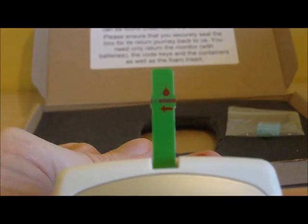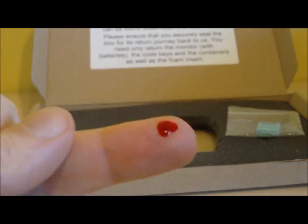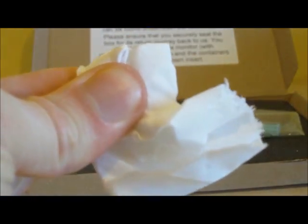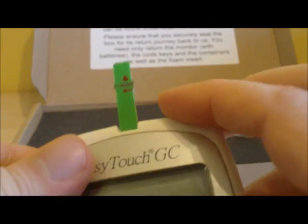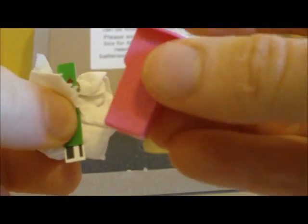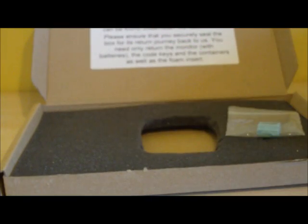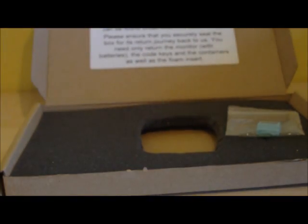Put your monitor to one side, grab a piece of tissue and hold it down on your finger firmly. Remember to discard your test strip — remove it from the monitor together with your piece of tissue and the used lancet, and throw them all away. You can then write down your result on your results card against fasting glucose. In this case the result was 5.7.